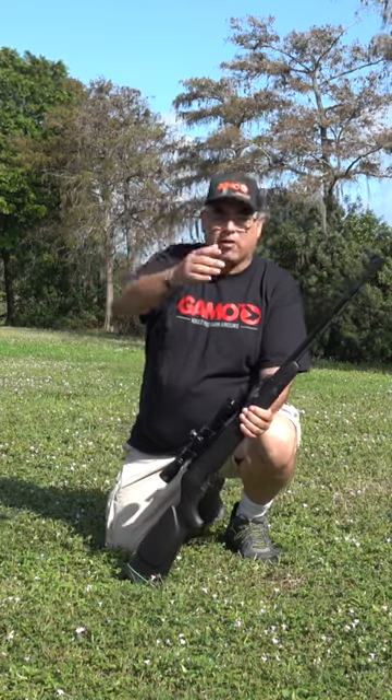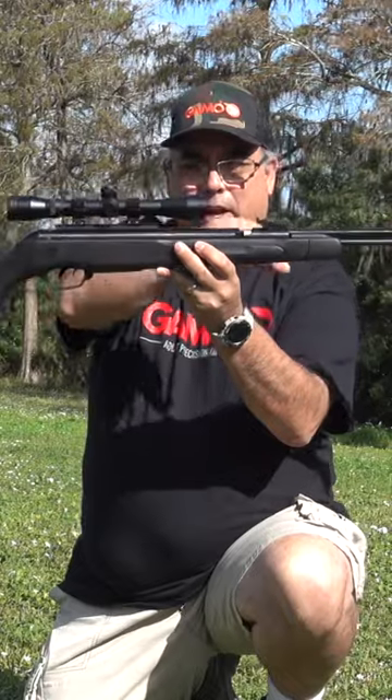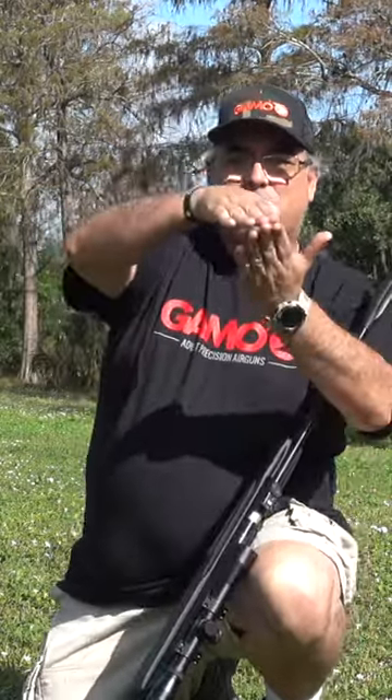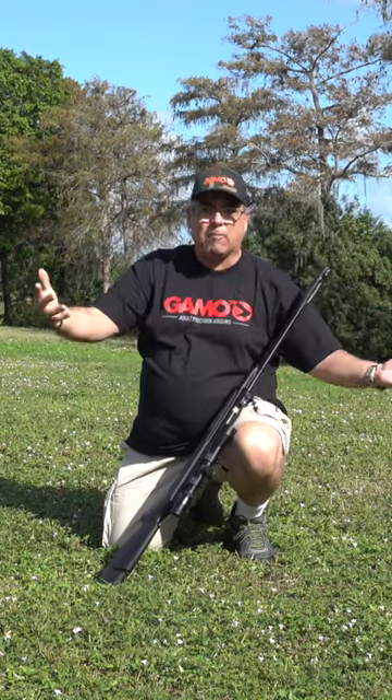That's kind of a big question because pellets shoot on an arc. Here's your visual plane and here's your shooting plane — they're different. So what you have is this intersection. If you shoot too close, then you've got this big arc and you're not accurate beyond that. If you shoot too far, you have the same thing.